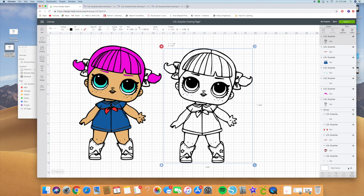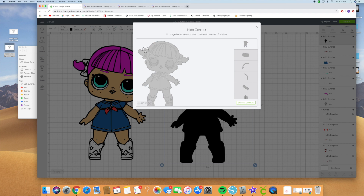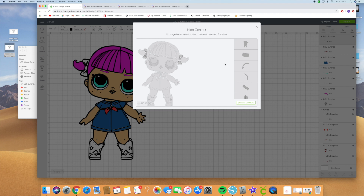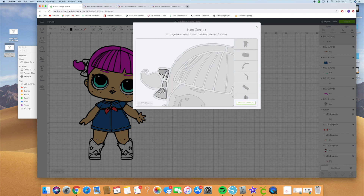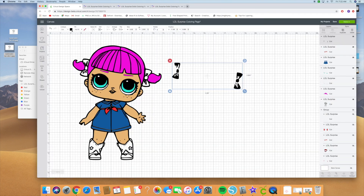Hit contour again, hide all contours, and we're going to click on her hair bow. Sometimes some of the pieces are hard to select, so you can either zoom in to make it easier to click on, or use the layers panel to make sure they're clicked on. Go ahead and close that out — there's our bow. Change the bow to red and place it over the image.